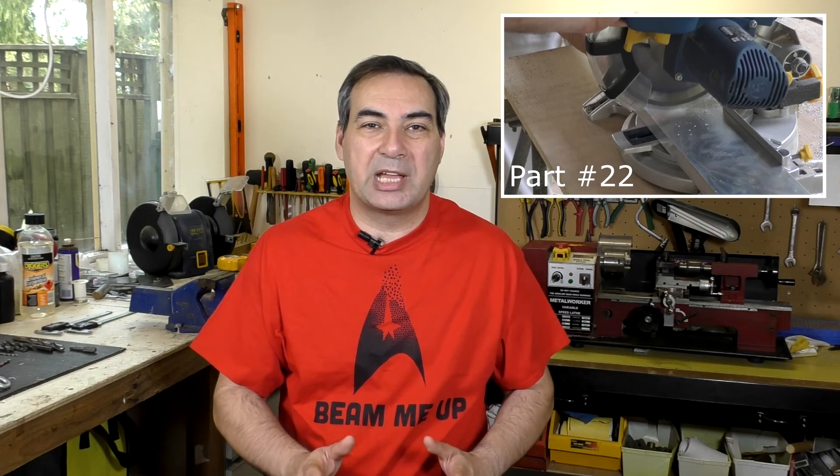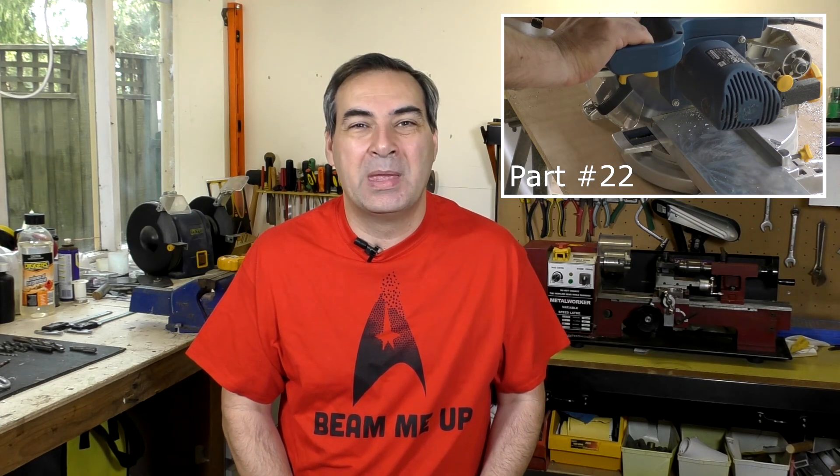That's all for this week. In the next video we're going to jump back into construction and start cutting real metal for the launcher. Thanks for watching and we'll see you next time.